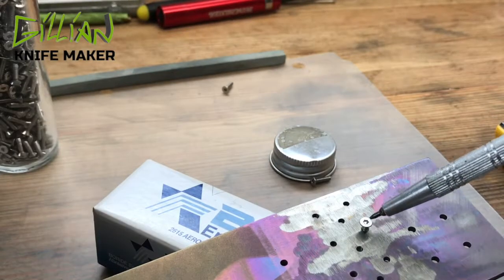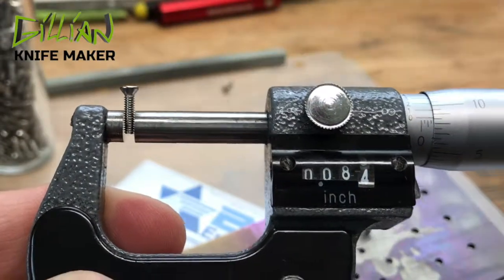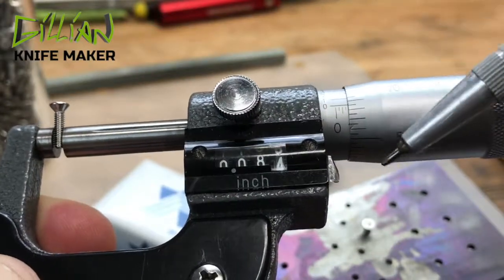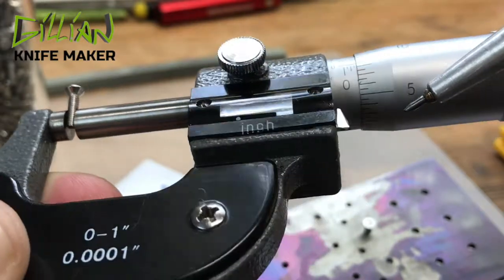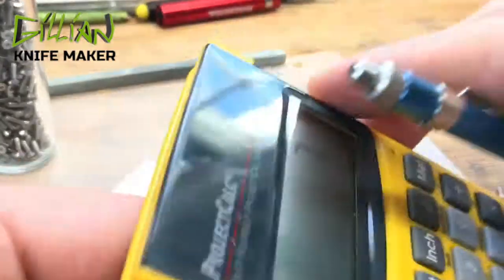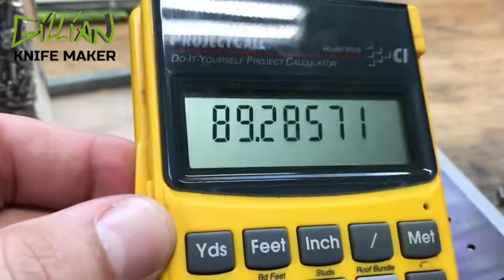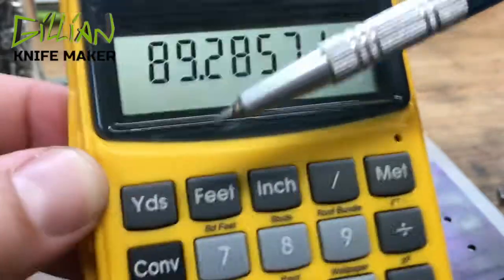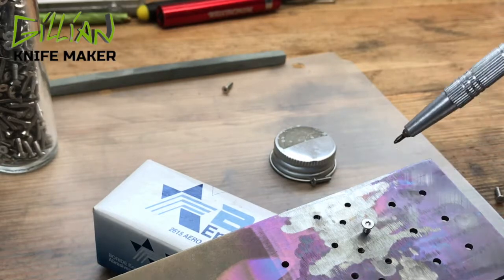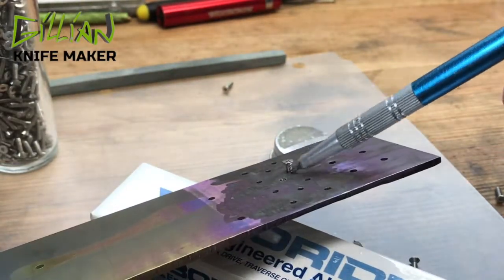I was always taught that to have the full strength of the threads of the screw, you at least want to go — at the minimum — the diameter of the screw. The diameter of a 2x56 nominal is about 86 thousandths. Here you can see that mine's coming out to be 83 and a half thousandths. So I know that after five turns, the screw should be 89 thousandths deep — enough threads once I grind this off on the back of the tooling plate. The thickness of my tooling plate has accounted for the bevel of the screw head.